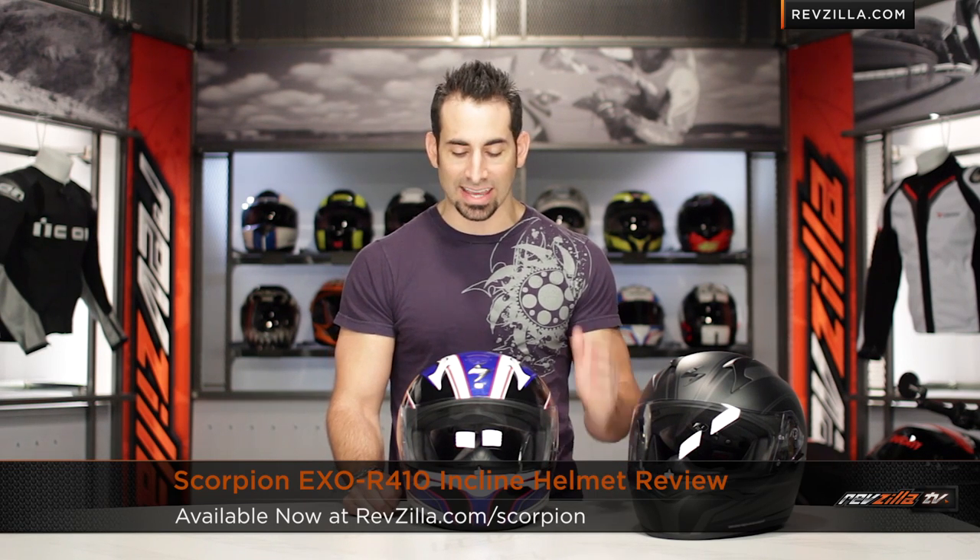Hey, this is Anthony with RevZilla TV, where you can watch, decide, and ride. Welcome to our brief graphical overview of the new Scorpion XO410 Incline Graphic, available at RevZilla.com.